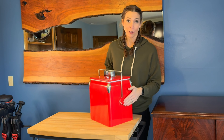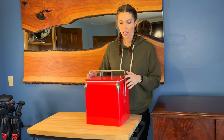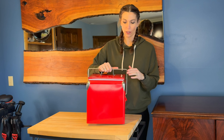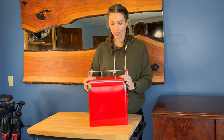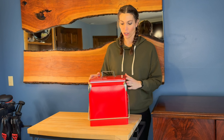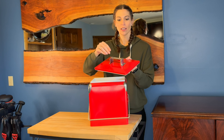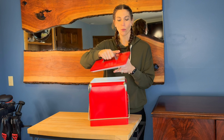It's got a bottle opener on the side, so you are ready. If you've got bottles, you don't have to have any extra tools. It has two metal handles on here — one is a locking handle that locks off and goes either way, so you don't have to turn it a certain way. The handle has a curved edge so it's not going to cut into your hand while you're carrying it.